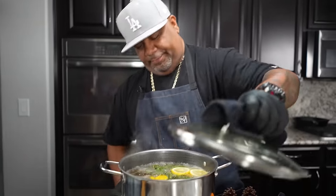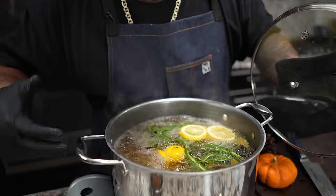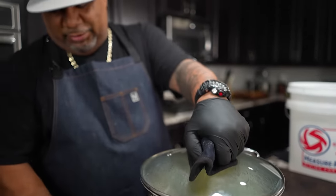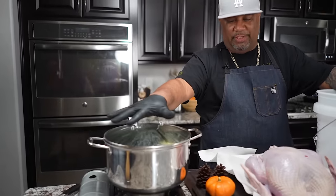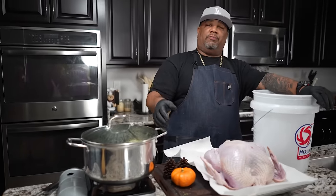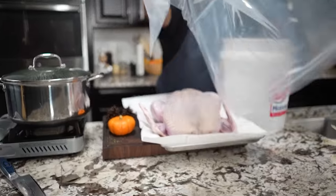Now that we've got everything in there at a boil, I'm going to put the lid on, adjust it down to medium-high, and let it cook for about 20 minutes. It's been 20 minutes — I've just turned this off. We'll let the residual heat do its thing. After 20 minutes at a boil, trust me, everything has come out. Now we've got ourselves a nice brine.